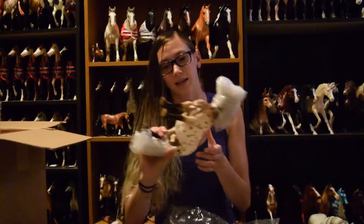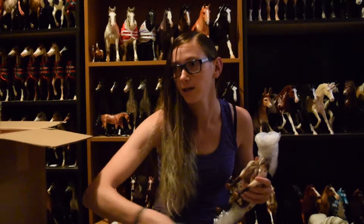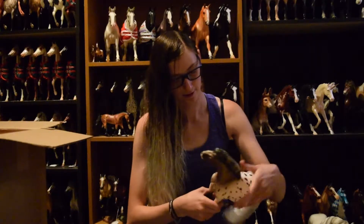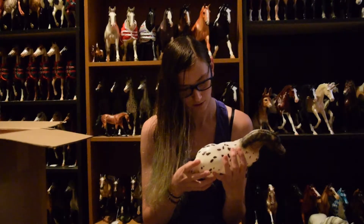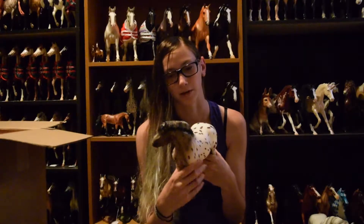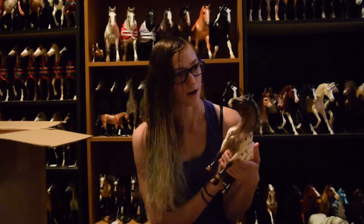I just have to say, I love that Briar puts them in plastic bags instead of having straight bubble wrap on their entire body. Look at your face! Oh, you're so cute! I know a lot of people haven't been liking him once they've seen him in person, but honestly I think he's really adorable. I'm very happy that I caught him.